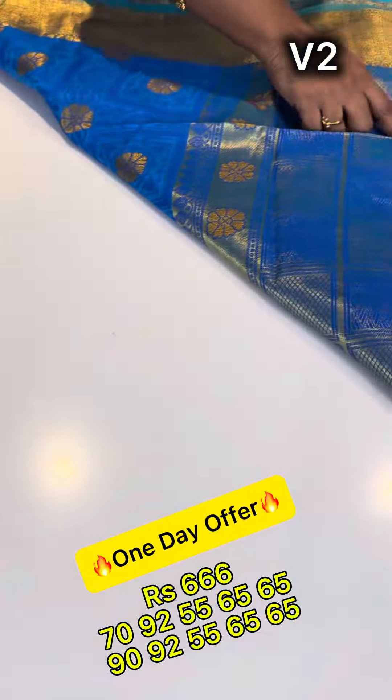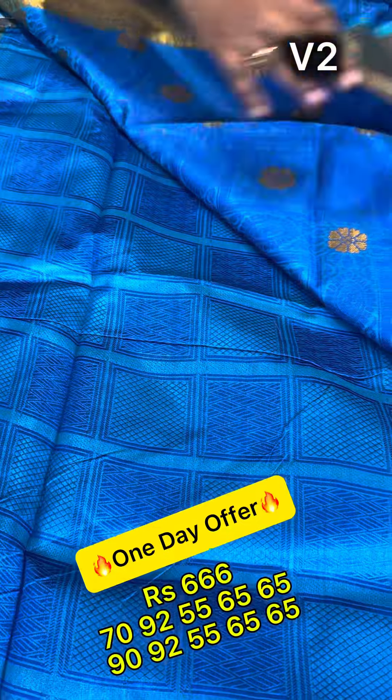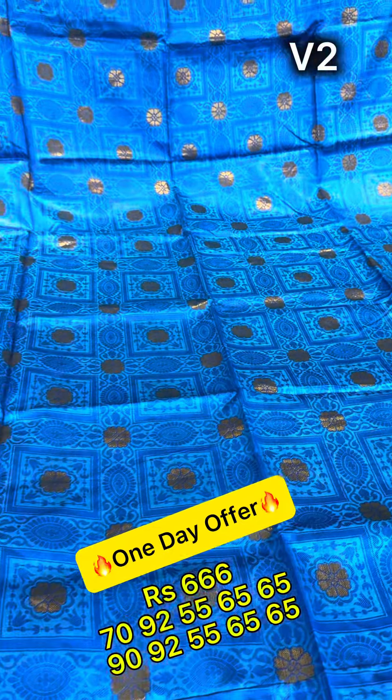We will see the brand and blouse. We will see the same zari as we will see the zari function. We will see the same zari in the triple six budget.